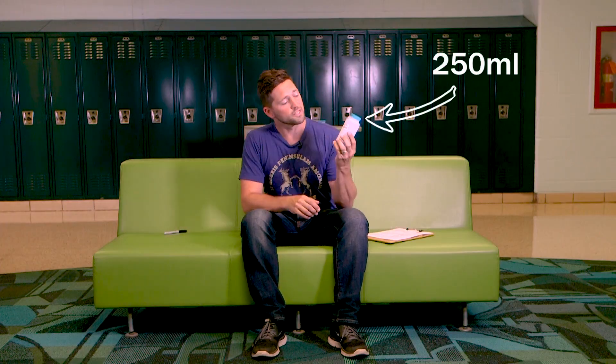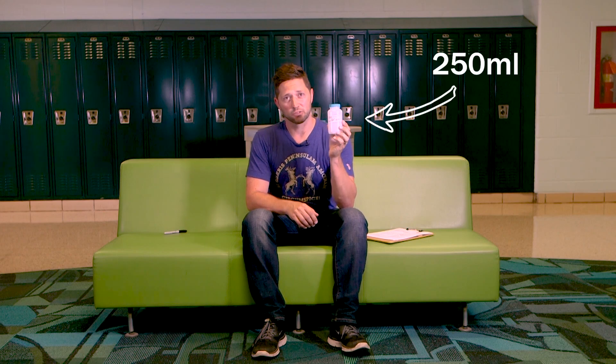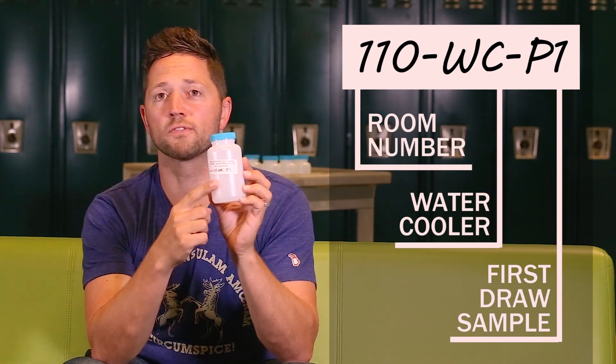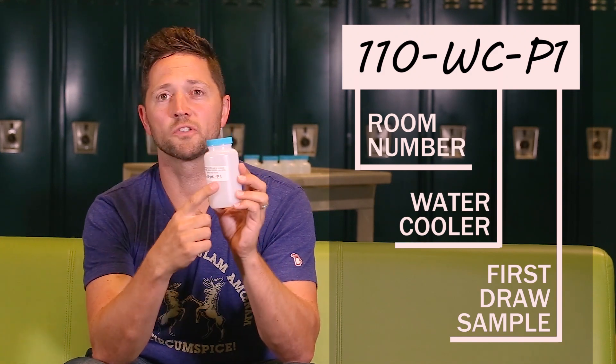With proper training anyone can collect lead and copper samples. You don't need a certified operator, however samples should be collected in a specific way in order to give you the best results. For investigative sampling use 250 milliliter bottles like these — these are different than the bottles you use for compliance sampling. The bottle should be labeled with the ID number: 110 is the room number, WC is for water cooler, and P1 is the first draw sample.